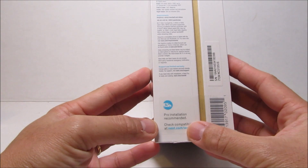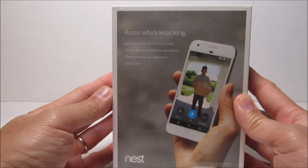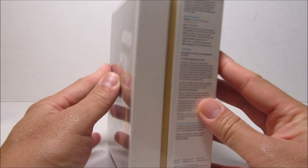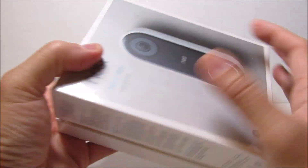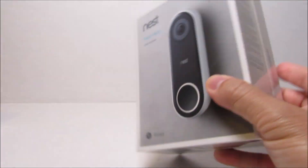You need to have an existing wired doorbell and chime that runs on 16 to 24 volts AC and a 10 volt amp transformer. You can connect this camera on either a 2.4 or 5 gigahertz Wi-Fi network. This camera is the same as their outdoor one, which records 24/7, and it needs a minimum upload speed of 2 megabits per second.